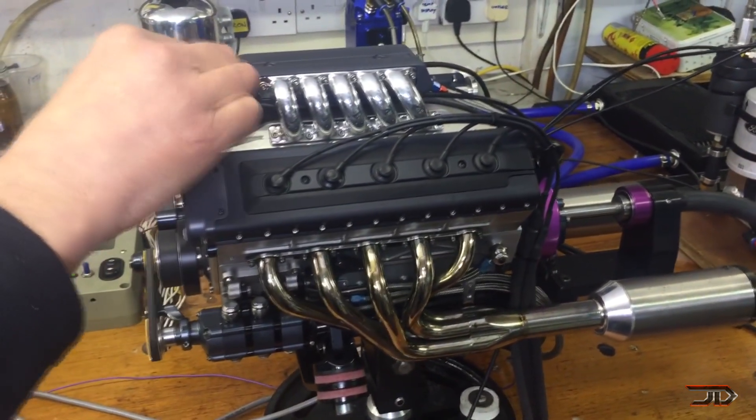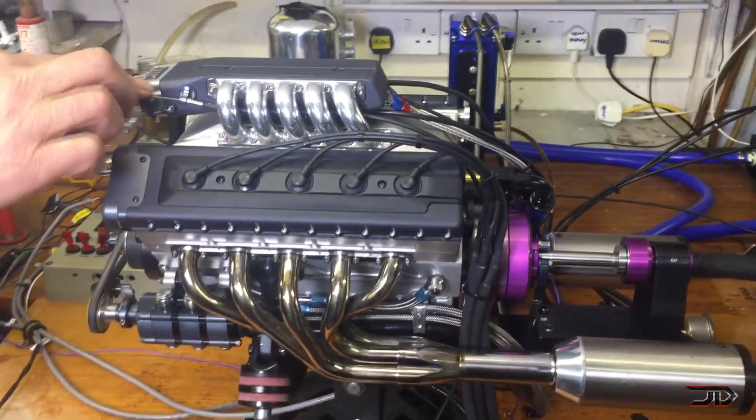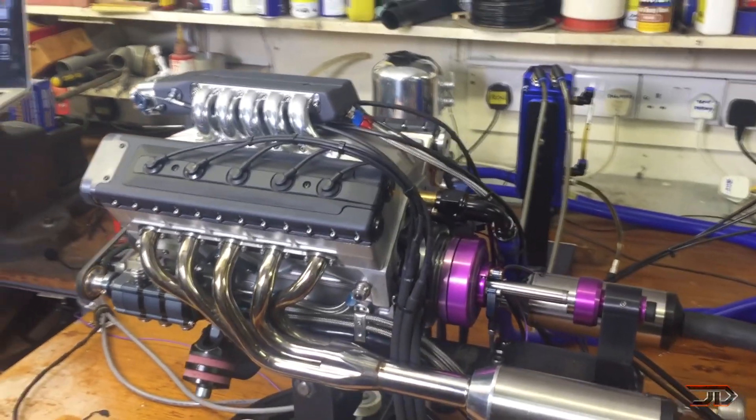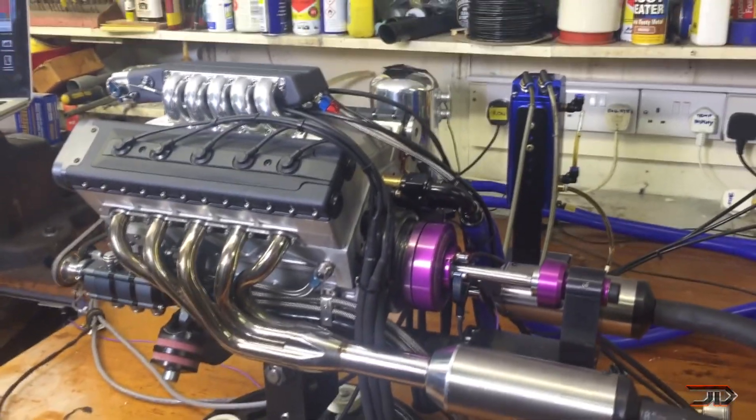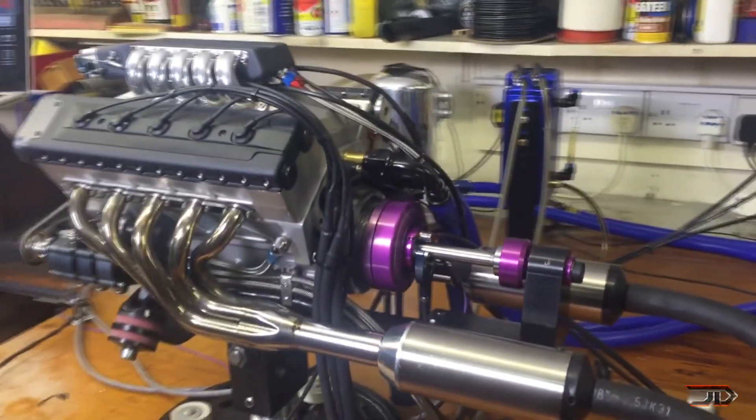Every little part was handmade so there was no CNC equipment or even 3D printing. The engine is 125cc with full sequential ignition and it provides a lot of horsepower. The build is meticulous, skillful and remarkable.